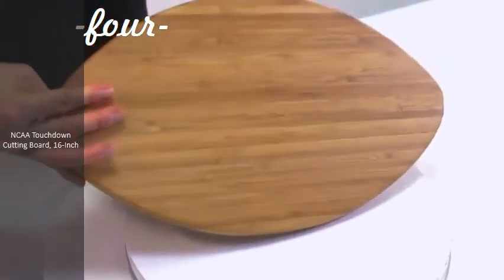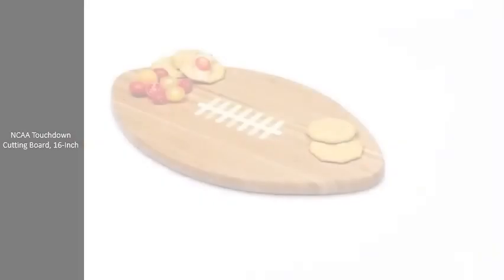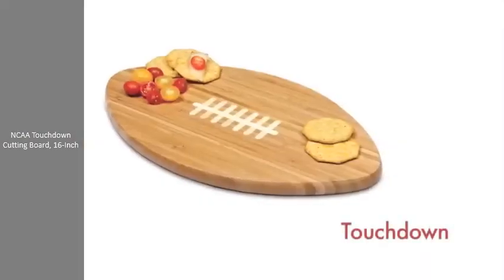Use your dual-purpose Touchdown at your next football or tailgate party. Officially licensed NFL and collegiate team logos are also available.